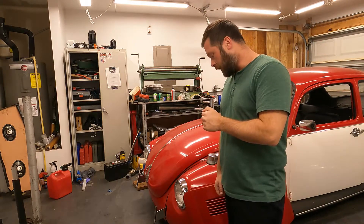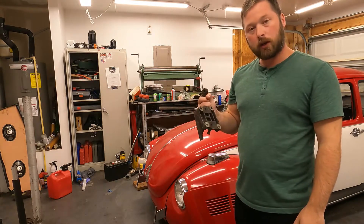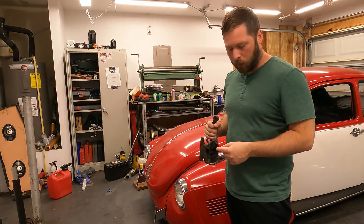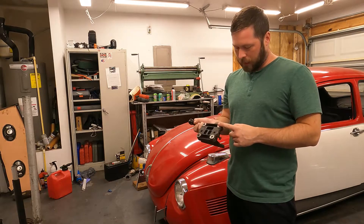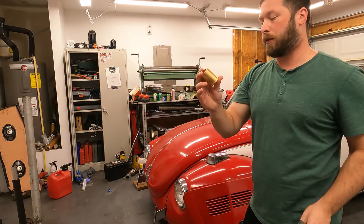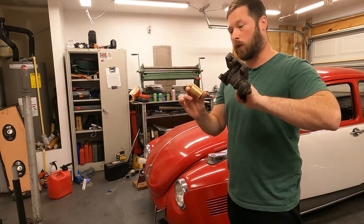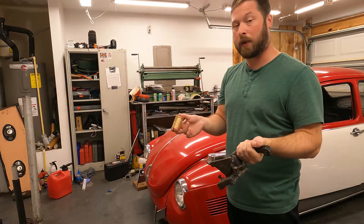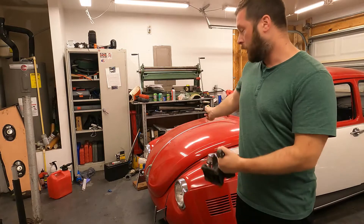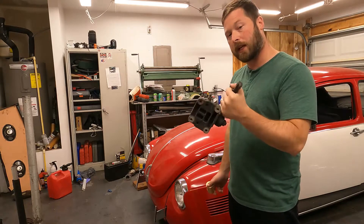One thing we're going to try to get rid of that creaking in the steering is upgrading our steering idler arm. What we currently have on the car is a stamped piece, which comes in the later model Super Beetles. I'm going to take this apart — this is actually an upgrade you can buy as a set — and essentially make our own heavy-duty anti-shimmy idler arm setup. I'll take this apart, clean it all up, press the new bronze bushing in, and install this. It's a lot more rigid than what I have on there, so hopefully that'll alleviate any of the problems.